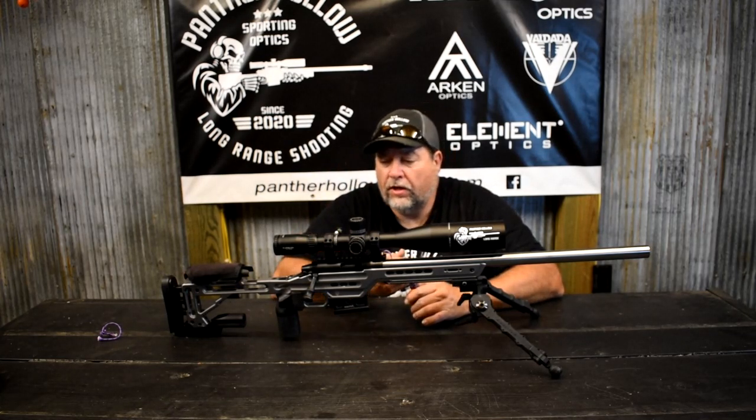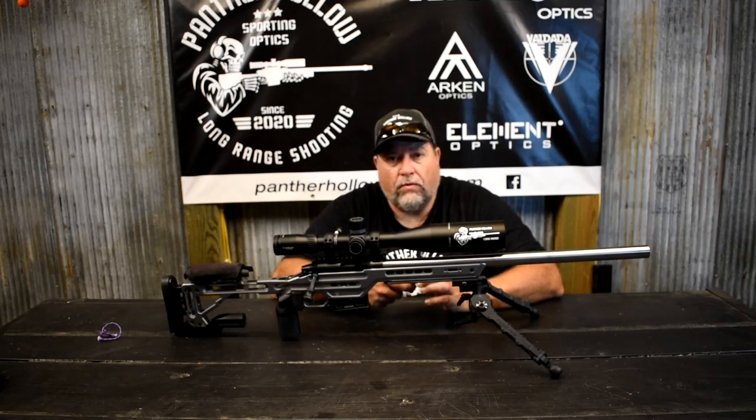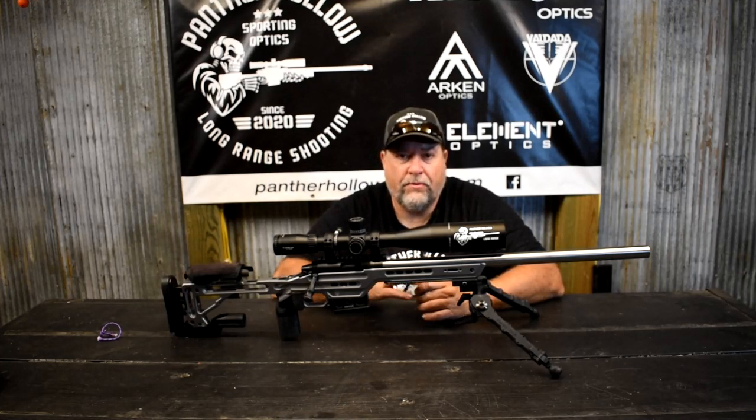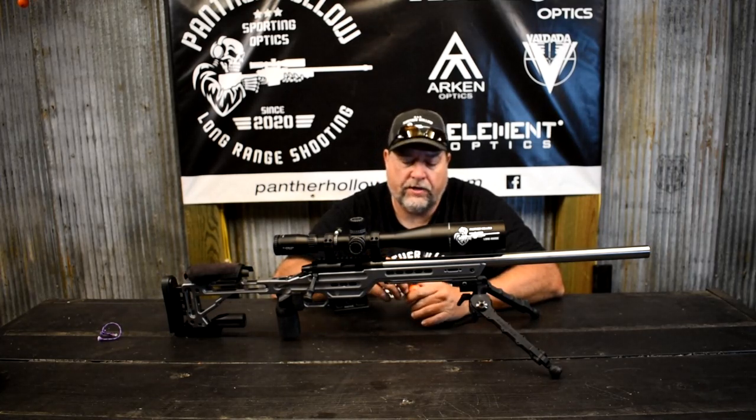Any guys out there that shoot 22 long rifle in competition, kind of like we do — if you want to try that, put a video up or send me a link to it. I'd love to see your videos.